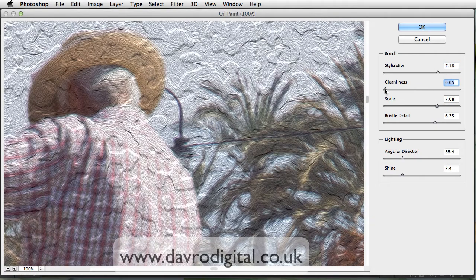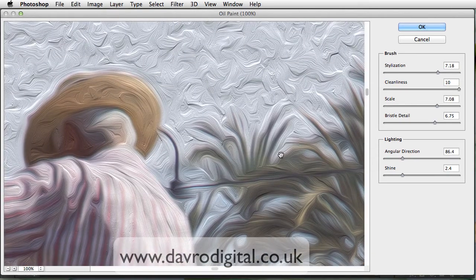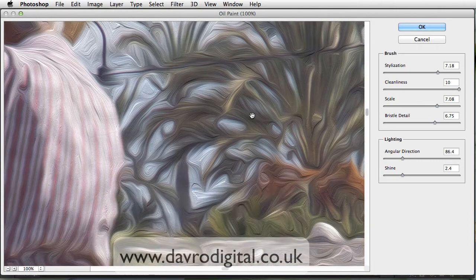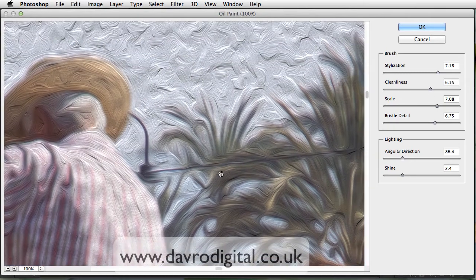Cleanliness — dropping that down, you can see it's not that clean anymore. Bringing it up, let's take it right to the top and you can see you've got a much cleaner look as you release it. You can see much more swirls going around, particularly with the palm there. That looks really good. I like the way that's looking. But we're going to drop it down — I want a little bit of texture in with this. Yeah, that looks pretty good like that.